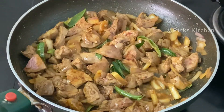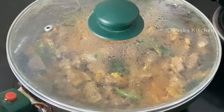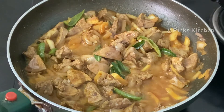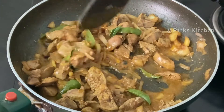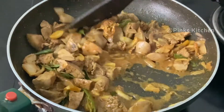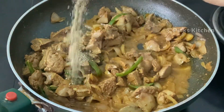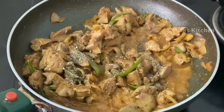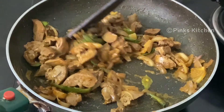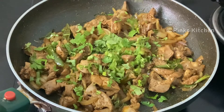Spread the masala and cook on a medium flame. Open and close the masala on a medium flame. Mix it well with a little bit of milk.